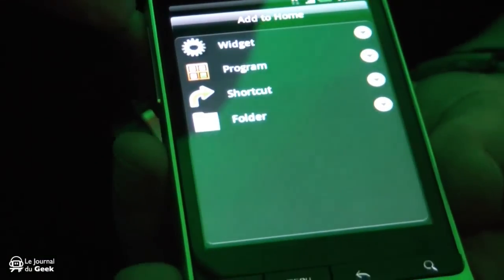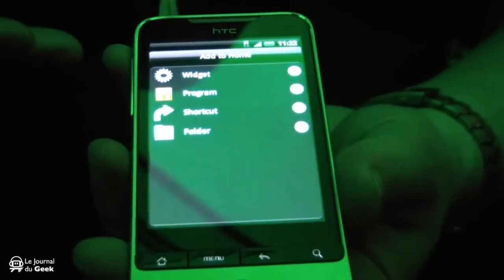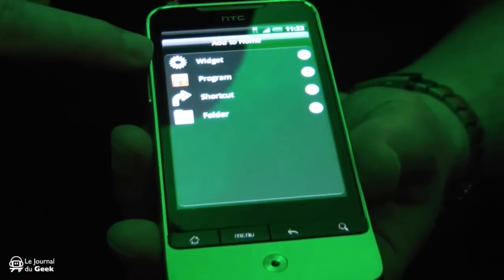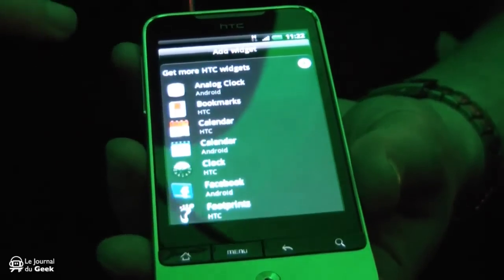We've actually simplified down the widget section as well. Rather than having Android widgets and HTC widgets as separate items, you've now got them all combined in one easy-to-see widget section. You've also got your programs, your shortcuts, and obviously the option to create a folder.